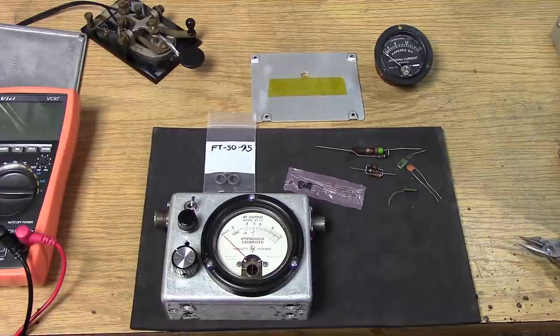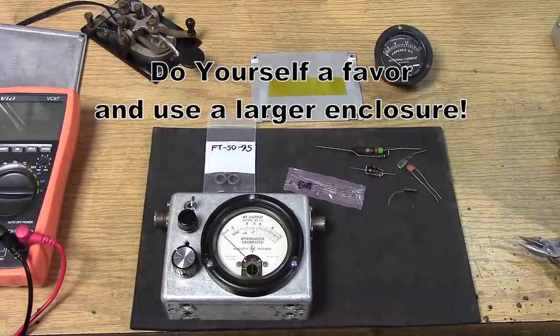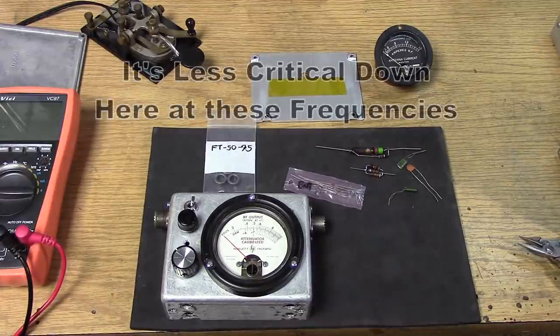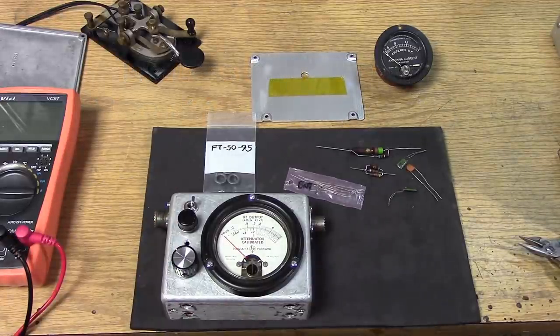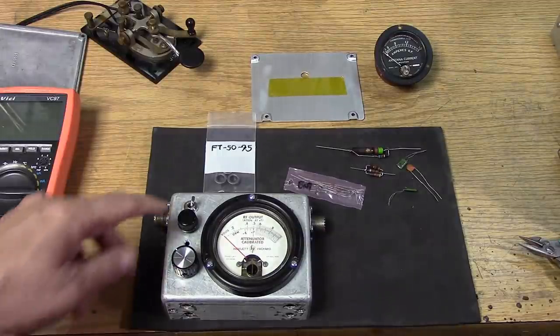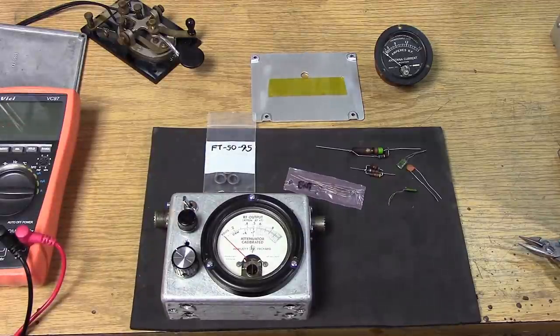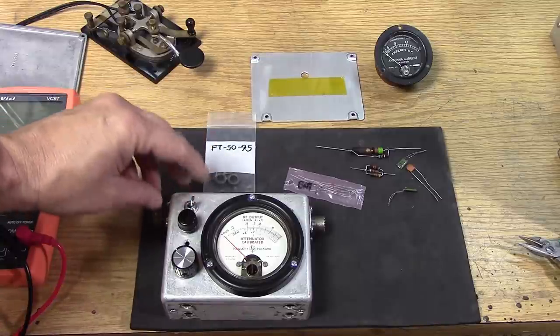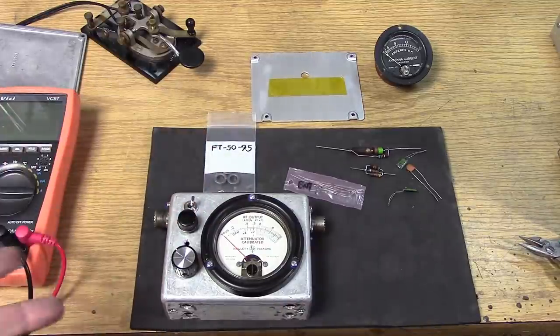As we build our SWR power meter for the low frequencies, the case is getting a little crowded because I wanted to add forward power in a couple of ranges and also an SWR function. I didn't have a dual-section rotary switch for fancy switching — just a simple 4-position rotary switch. To add the SWR function, I needed to add a separate switch for forward and reverse, which is actually handy. In one position you're doing the set control with the potentiometer; in the other you're reading the reflected power.